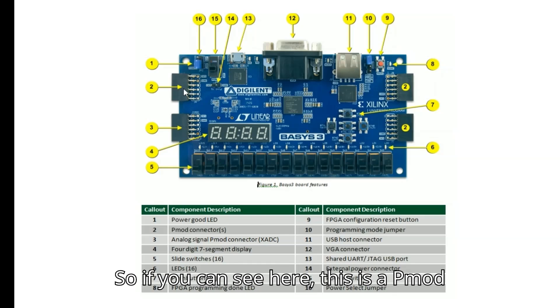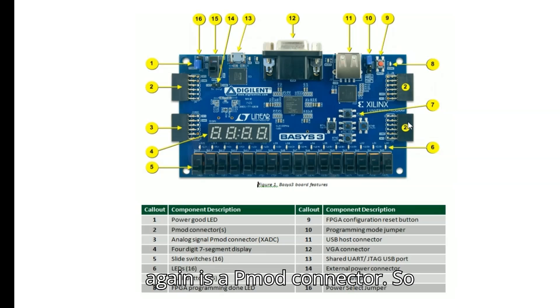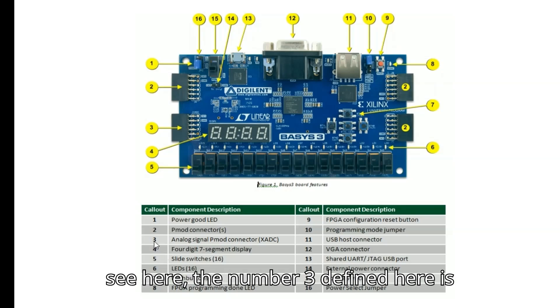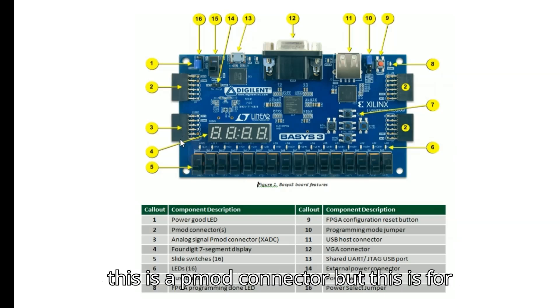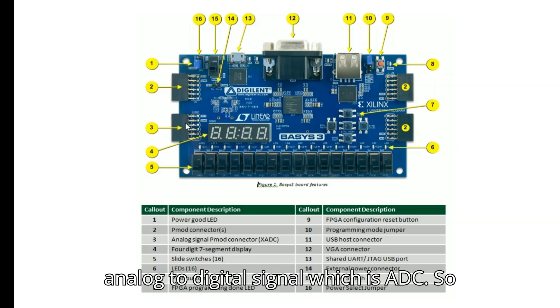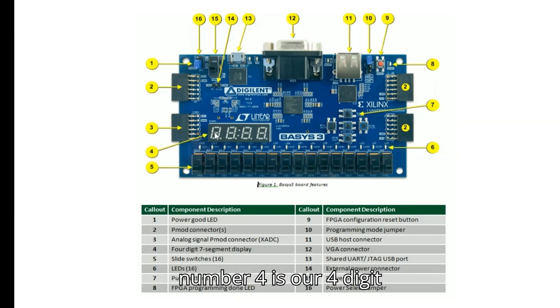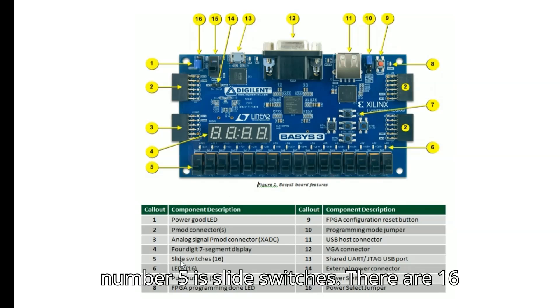The second callout is for Pmod connectors — there are multiple Pmod connectors here. The third callout is the analog signal Pmod connector, which is connected to an analog-to-digital converter (ADC). The fourth callout is the four-digit seven-segment display.